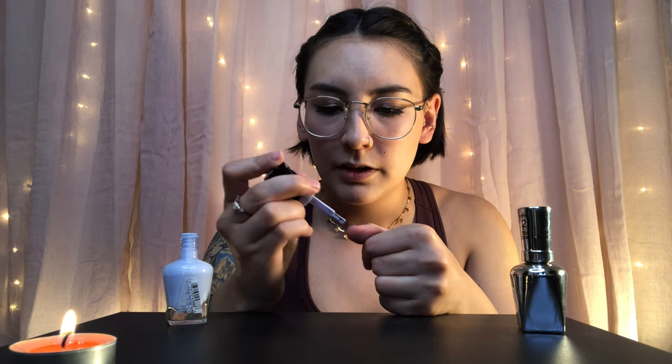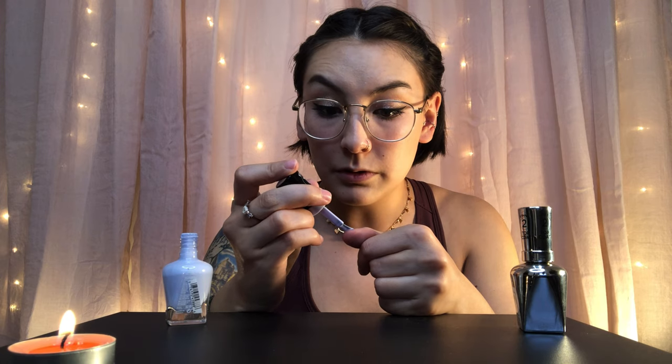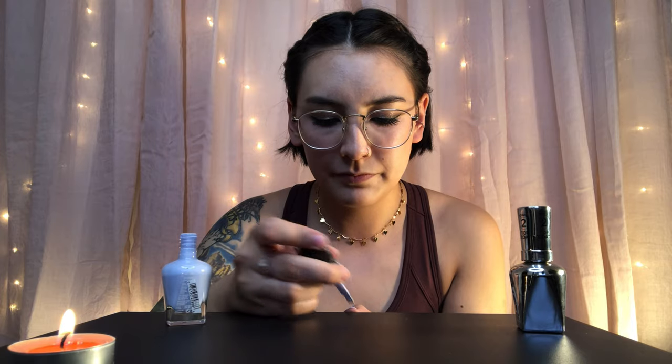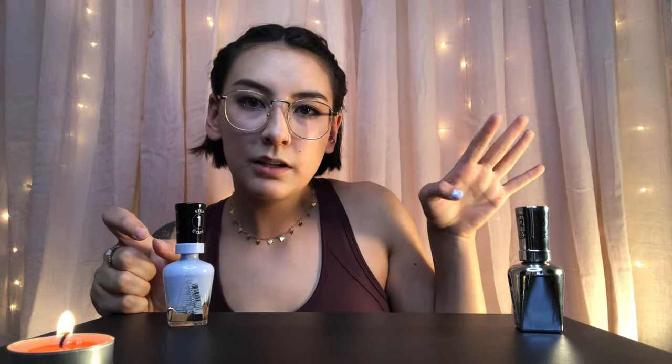I'm just gonna start with the first coat. I remember one time at a sleepover my friend was painting my nails and she said 'you have really wide nail beds,' and I was like, what does that mean? I don't think it was a compliment. I think about that all the time — do I have wide nail beds? I'm also not fully sure this color looks good on my skin tone.